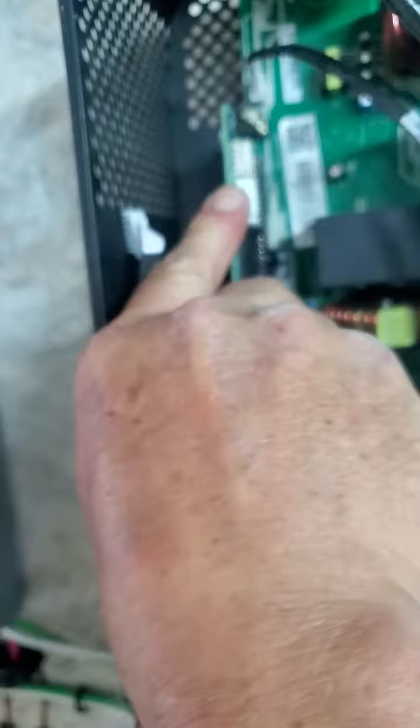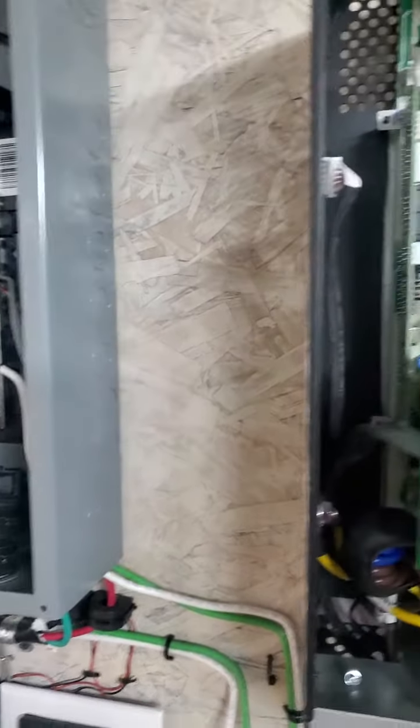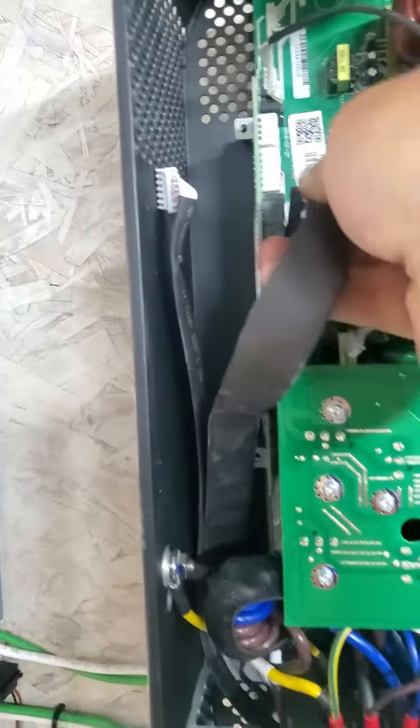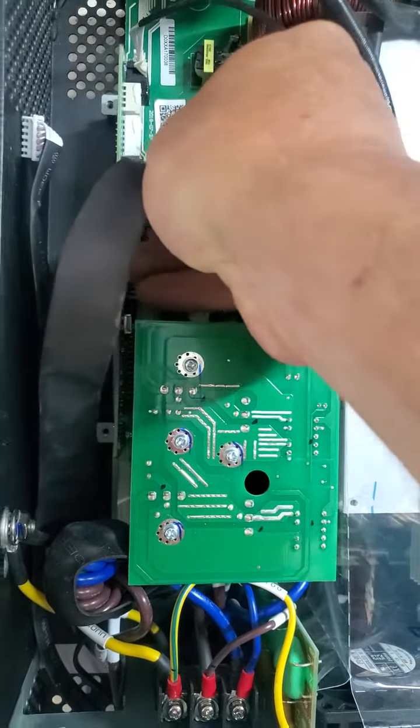I'm just showing you in reverse because this one's open already. We've got a cable coming from the bottom — it can only go in one spot. Black cable in there.